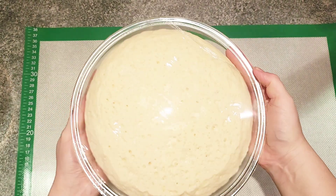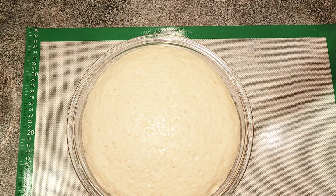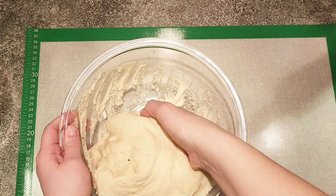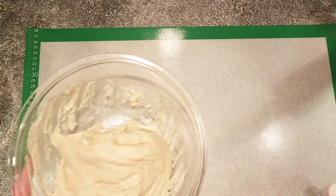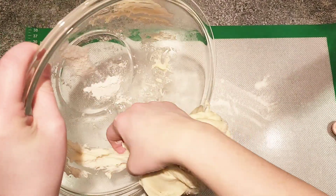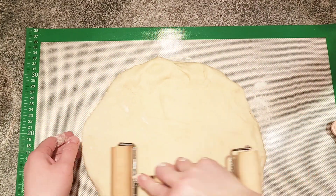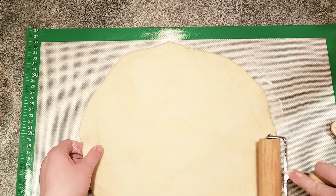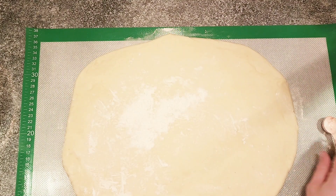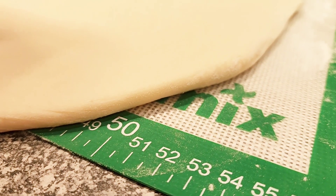After one hour, the dough has risen nicely and doubled in size. Scrape it out of the bowl onto a well-floured working surface. Pre-shape the dough with your hands into a small rectangle, then use a pastry roller to roll it out into a big rectangle to the desired thickness.